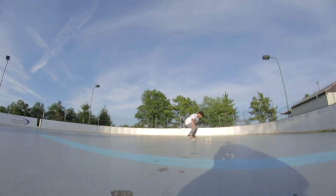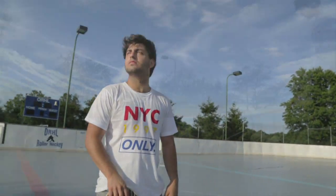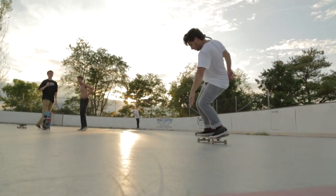Even out the skateboard so you don't get nudged. Catch with your front foot and then blend it right away with any other trick.